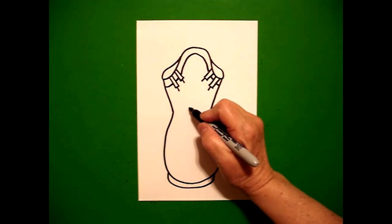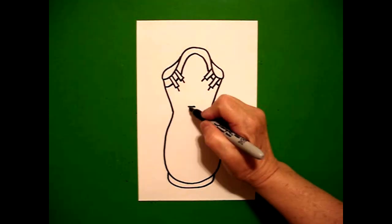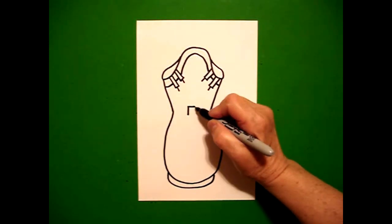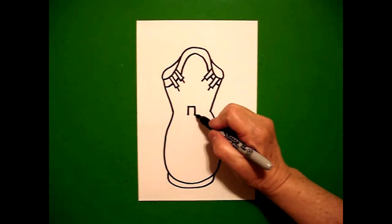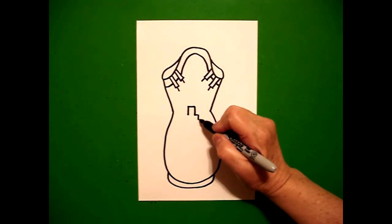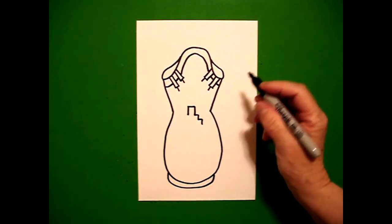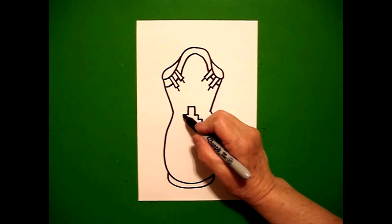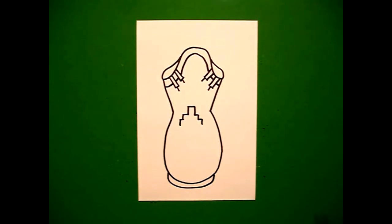I come right here in the center and I'm going to draw a little straight line. Come back to the left, draw a straight line down on the left, straight line down on the right. Now I'm going to do like stair steps. I go straight line out, straight line down, straight line out, straight line down — that's on the right. Same thing on the left: straight line out, straight line down, straight line out, straight line down.